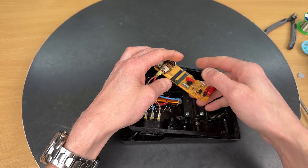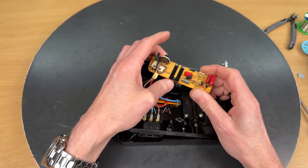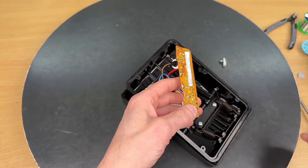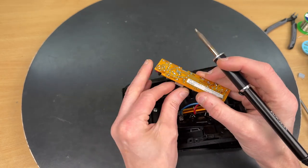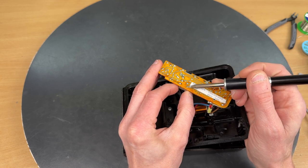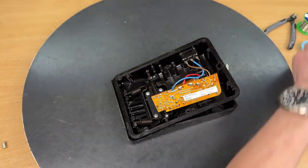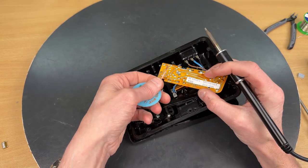Now we're able to reach the capacitor — the famous RIFA that we want to avoid in our sewing machines. They have a not-so-good reputation. The soldering iron is there to remove it.